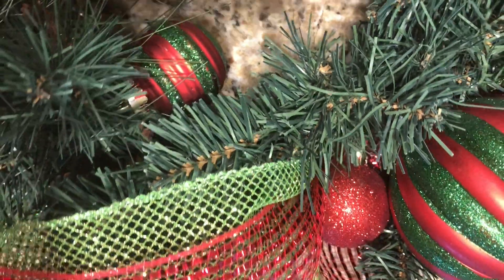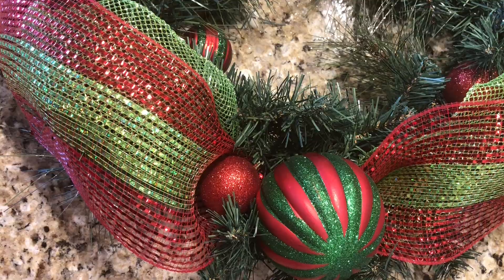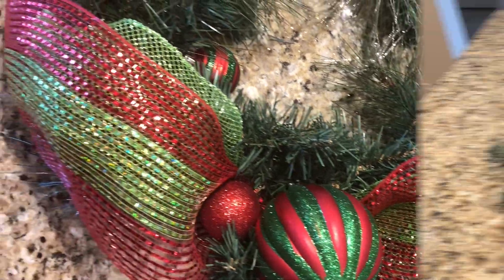Hi guys and welcome to my channel. Today's video is a DIY Christmas wreath. I made this wreath to match my Christmas tree, so if you guys want to see how I did this, just continue to watch.